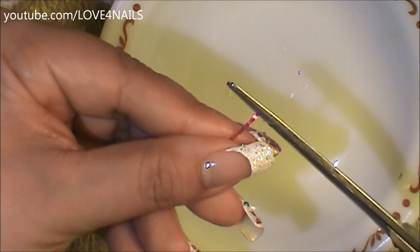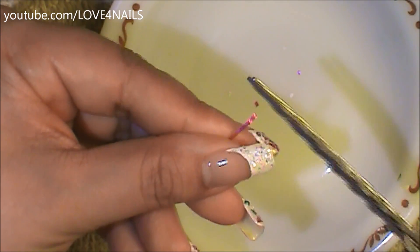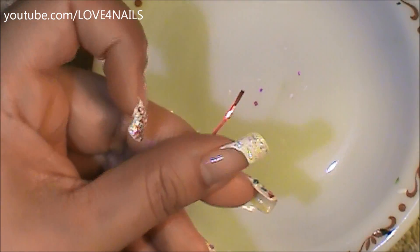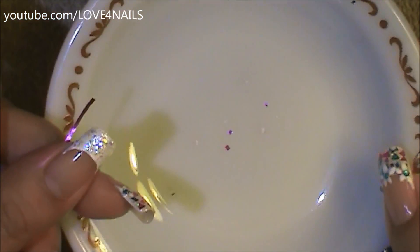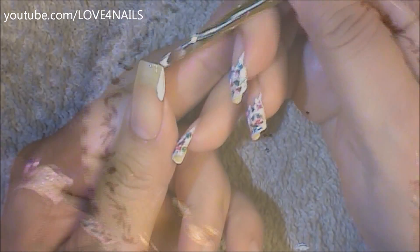I'm going at an angle on opposite sides, creating those little triangle shapes. Now if you'd like square shapes, all you have to do is just go straight across. You can even have a little more fun with these and cut out little hearts, but I just wanted this to be a very simple nail art design. Here you can see the little cut-out shapes. Do the same thing with your blue foil.